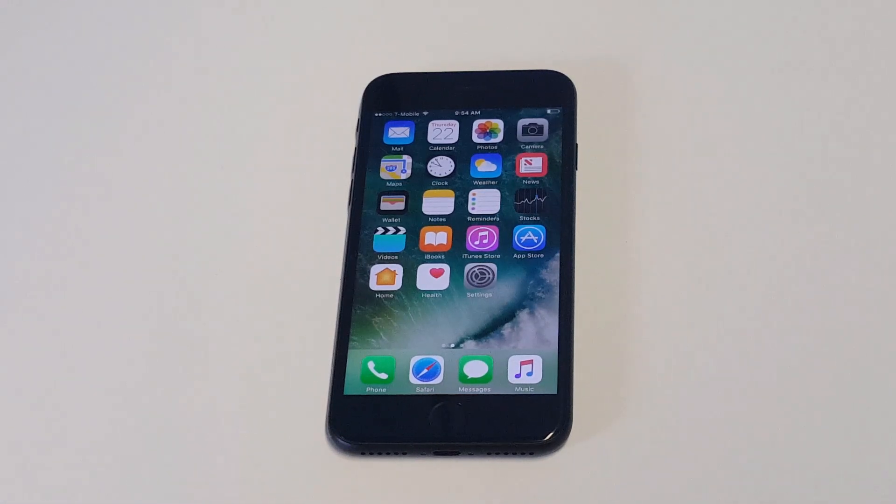What's up you guys, Eddie at FlipTronics. I'm going to give you some quick tips if you're having any kind of overheating issue on your iPhone 7 or iPhone 7 Plus.